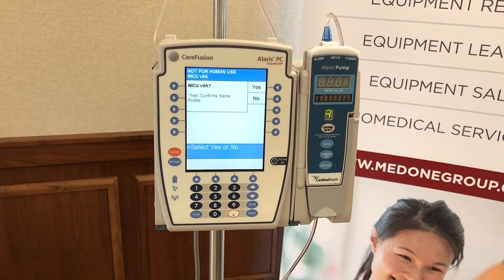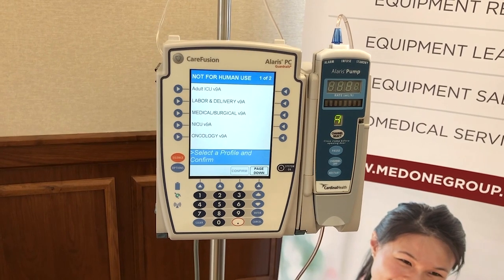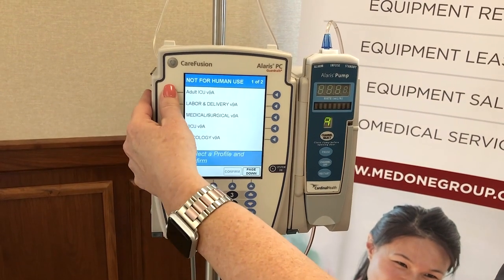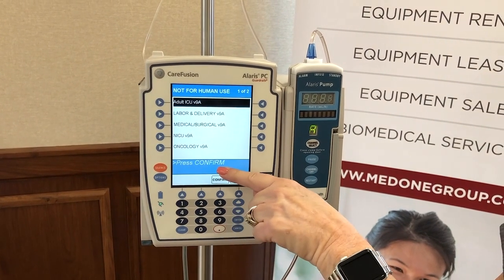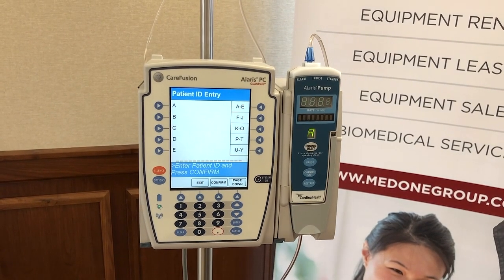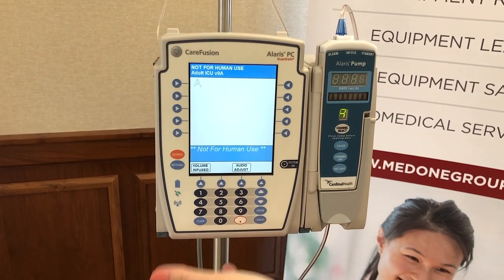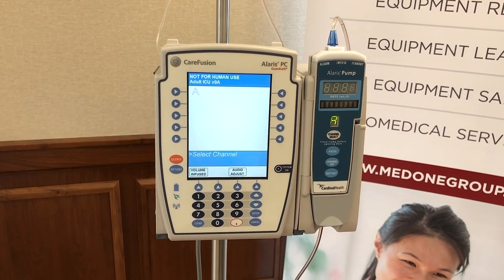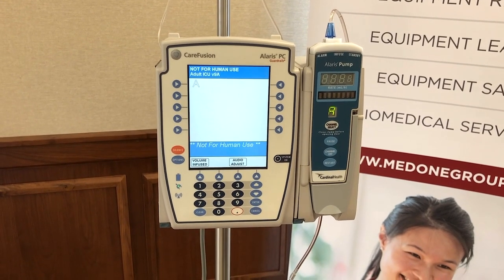We're going to say no to the one it was last used in and choose the adult ICU for this scenario. We'll go ahead and choose adult ICU, and if you'll notice the blue bar at the bottom, it will always tell you what to do next. Now we're going to press confirm. The library of drugs for ICU will come to the forefront, and we'll bypass the patient ID screen — just press enter to confirm and move past that.